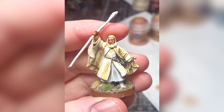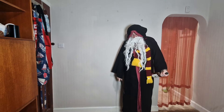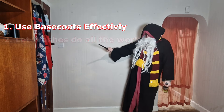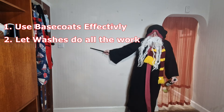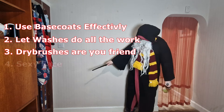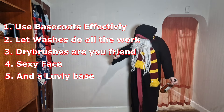So let's have a quick recap. J-Mac's five rules of speed painting wizardry are: use base coats effectively, let washes do the majority of the work, dry brushes are your friend, a great face and a lovely base — and you're on your way to greatness.